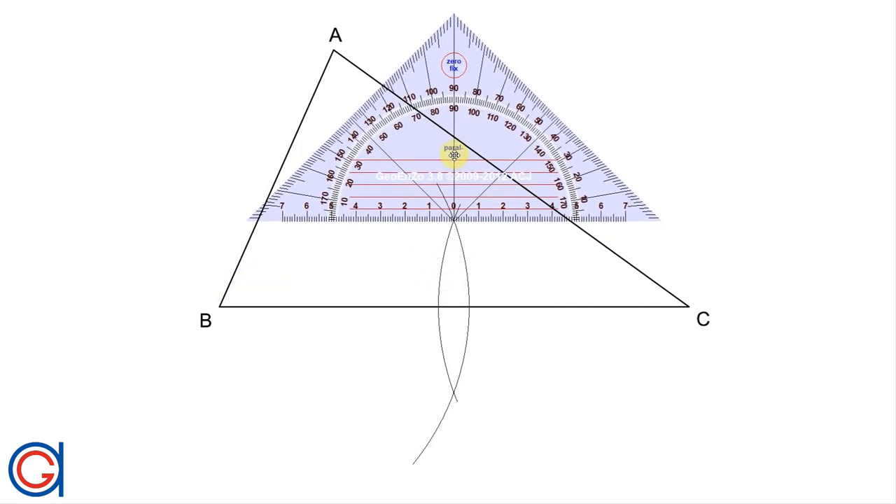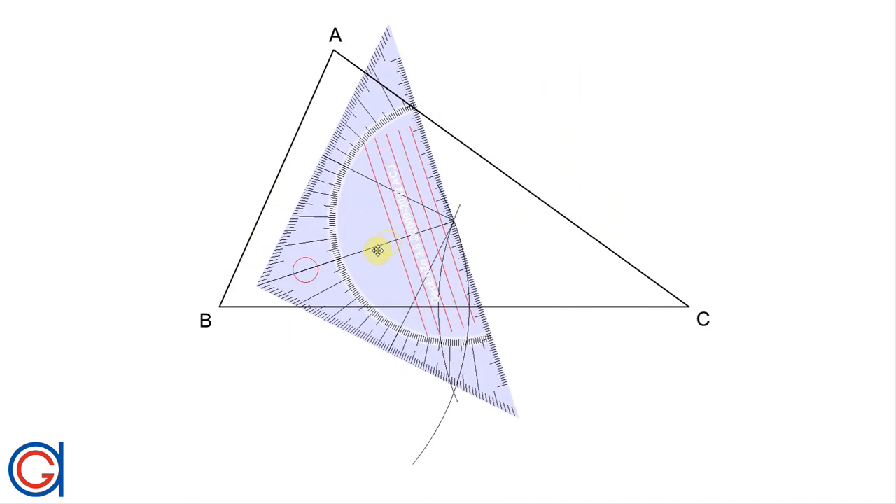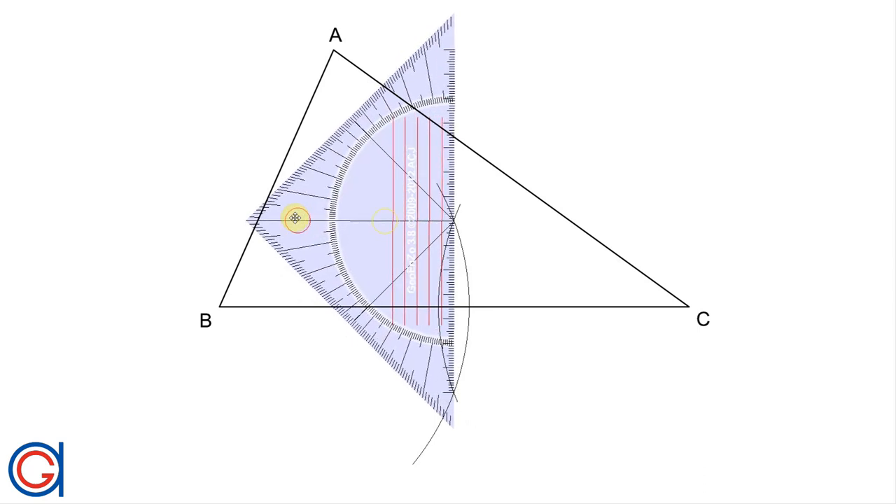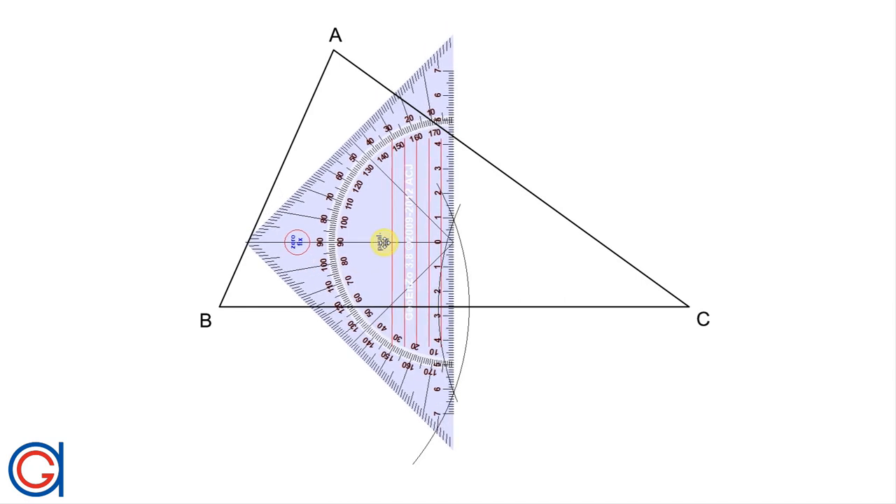We can join the two intersections with the perpendicular bisector. But we are only interested in getting the midpoint, so we are not going to draw the complete line. We will just notch three little lines at the intersection, the midpoint, and the other intersection, as you can see here in the video — just to keep the drawing more neat and tidy. So now we have located the first midpoint of the line segment BC.